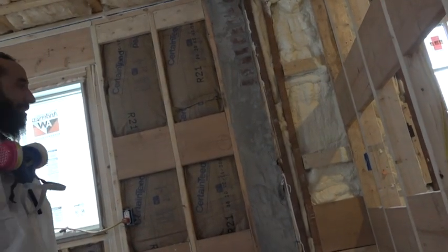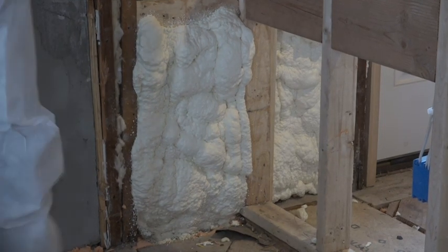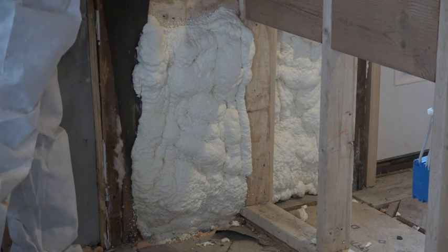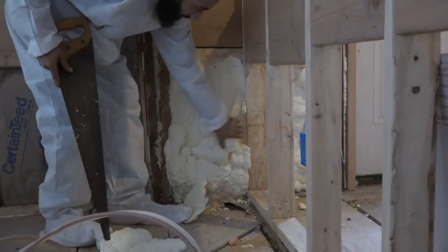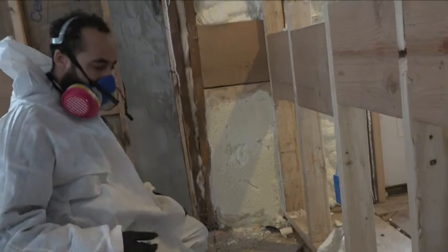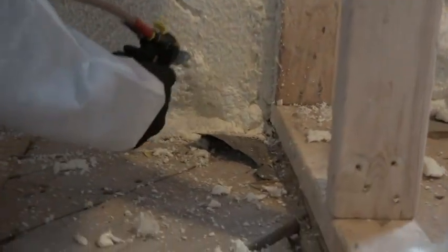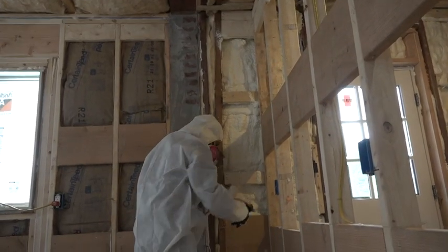It fully cures in 20 minutes. Then I'll go back over it and do another little spray if it's not puffed out as far as I need it to. After the foam has expanded as much as it's going to expand, Mike comes back with a handsaw and slices off the excess. This reveals little pockets of opportunity to fill in. He also gives the whole stud bay the once-over to make sure it's completely full and up to spec before giving the thumbs up.